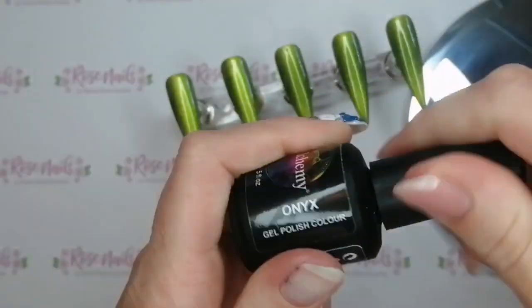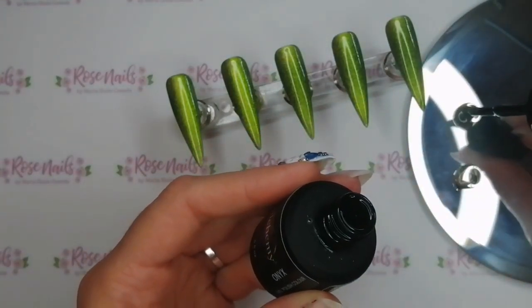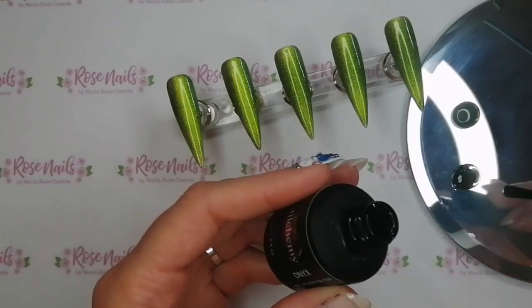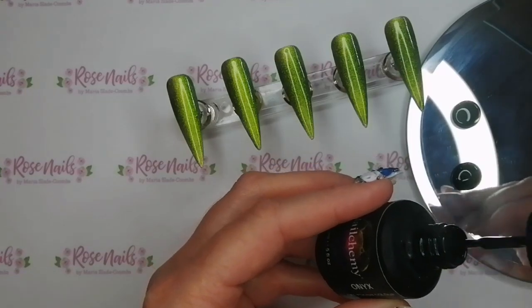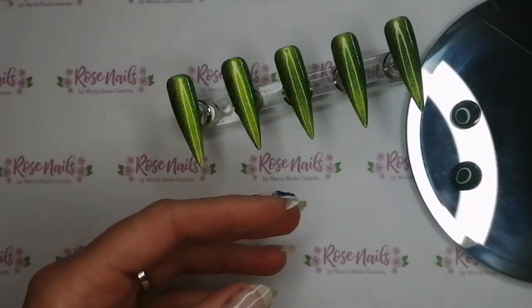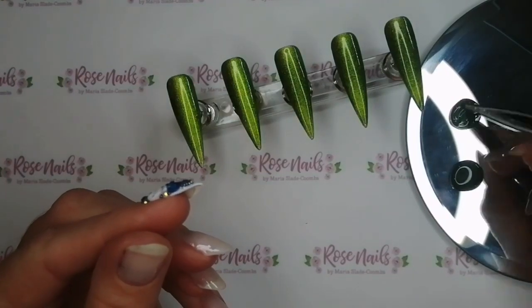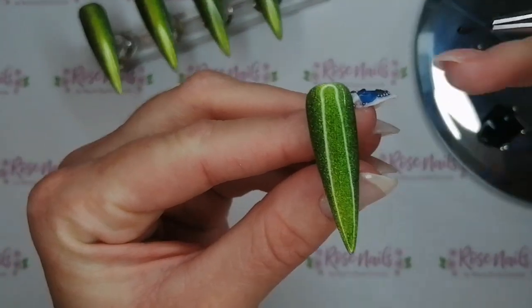On my palette I've put two quite big blobs of base coat. In one of them I'm going to put just one blob of black and in the other one I'm going to put two blobs of black. That's because I want some that's a bit more intense for going around the outside of the nail, and then a much more see-through black as I come towards the inner. It'll all make sense in a minute.